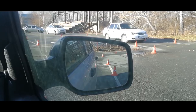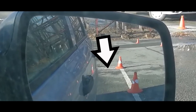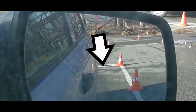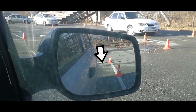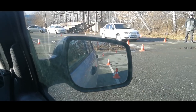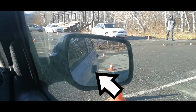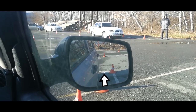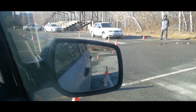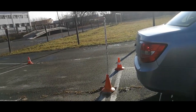We look at the back line in the mirror. We are also interested in the handle of the front door, which you can also see in the mirror. As soon as the door handle is combined with the marking line in the mirror, you need to stop. We put it in neutral gear, apply the parking brake, and get out to check. The rear of the car is approximately one foot apart.